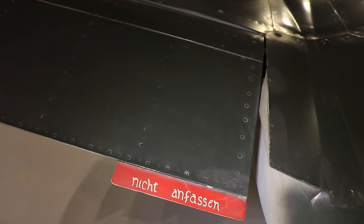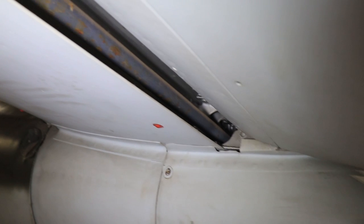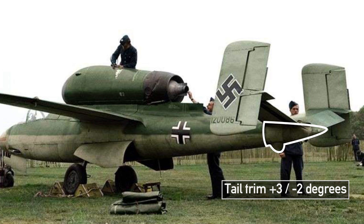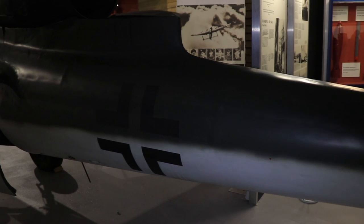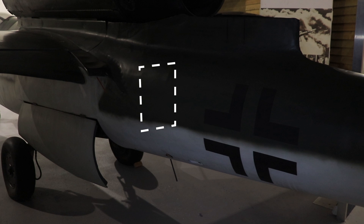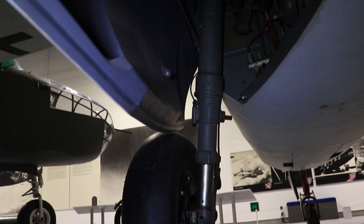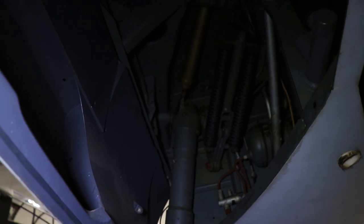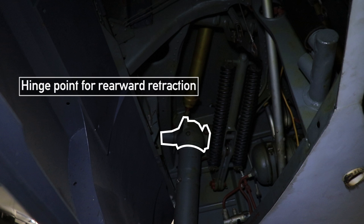Because it's 1945 and ain't nobody got time for that — except that's not entirely true. Instead of trim tabs, the whole tail section can be moved by 3 degrees upwards and 2 degrees downwards, transforming your tail into your pitch trim. Moving to the port side, the Funkgerät FUG-24 is mounted just behind the main gear. The gear itself is, no surprise, simple and recycled — this wheel type and parts of the struts saw previous service in Messerschmitt Bf 109s. It swings backwards at the main hinge inside the well.